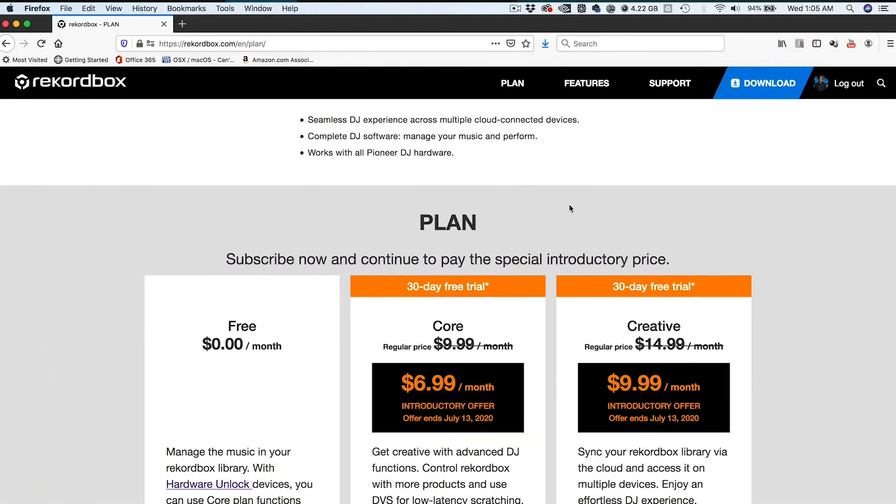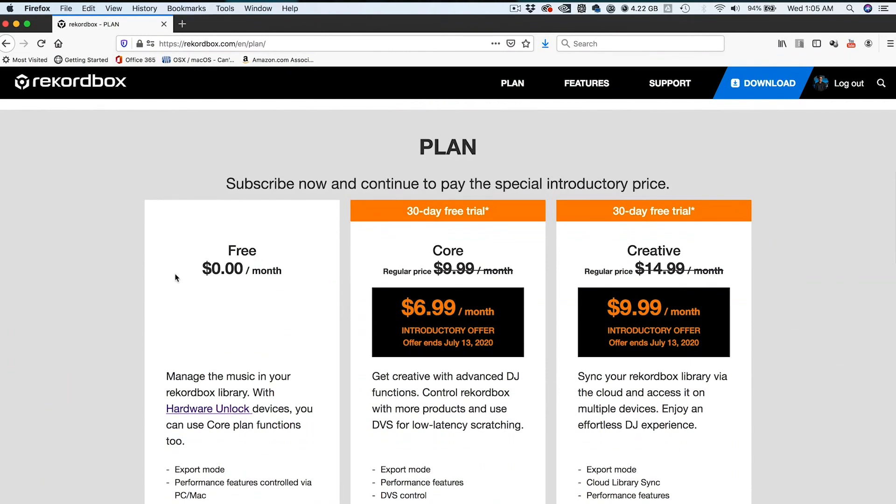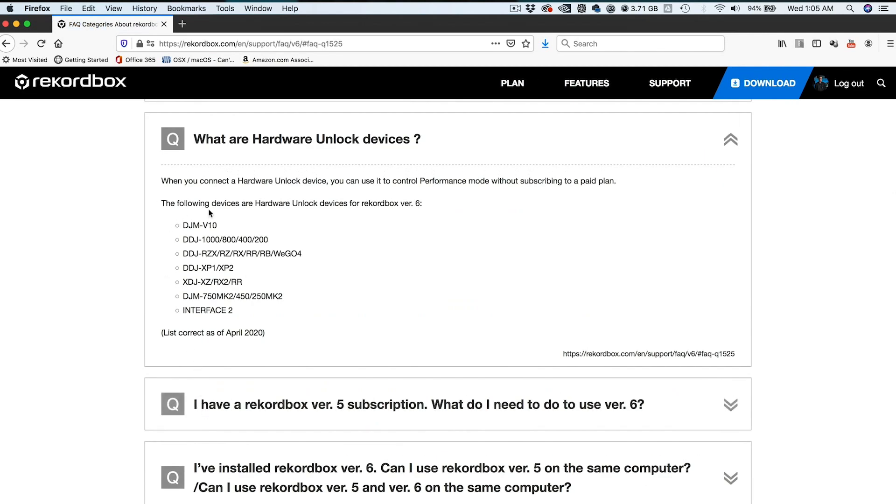How do I know that my device has hardware unlock? Well, right here on the website where you see hardware unlock, it's clickable, which brings you to a frequently asked questions page with the section opened, which lists the hardware unlock devices. If you own any of these devices, then it features hardware unlock, which means you can use Rekordbox 6's performance features for free.